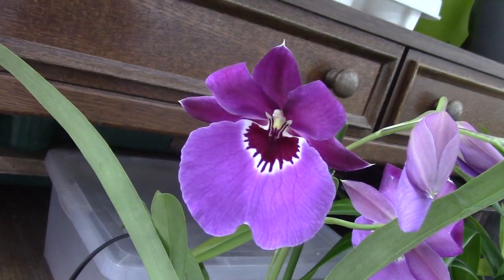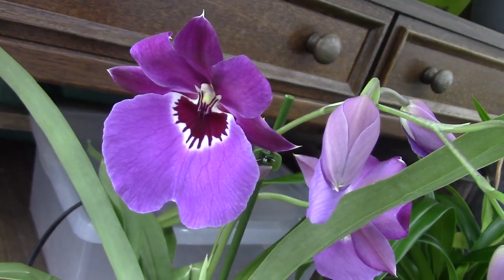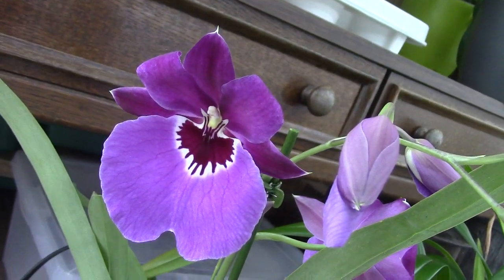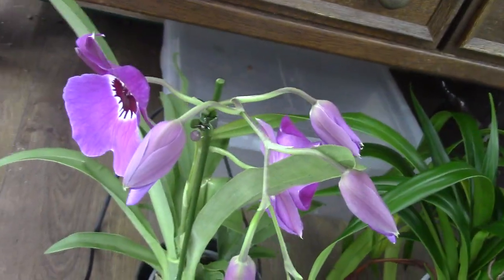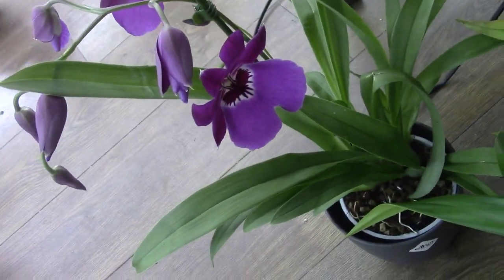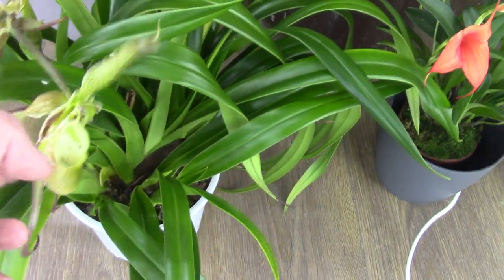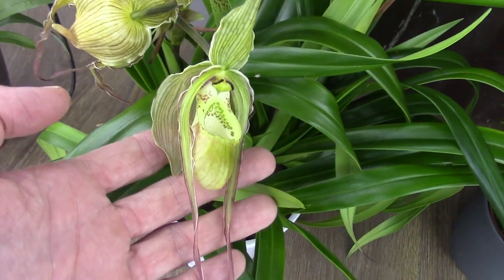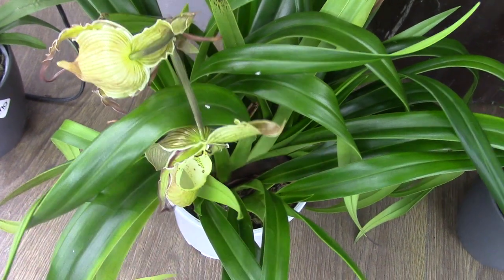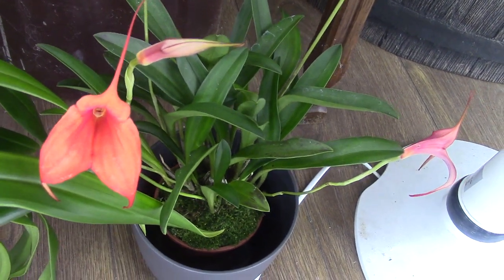Then I have here a beautiful miltoniopsis. I'm not sure if I already have this one - the rest of my miltoniopsis I already have in my collection - but I thought I'm going to buy it because I'm not sure, and I really really like it. And then next to it we have my first slipper orchid - I never had a slipper orchid before - and such a beautiful one. And next to that we have a Masdavallia hybrid, an orange one, also a beautiful plant.